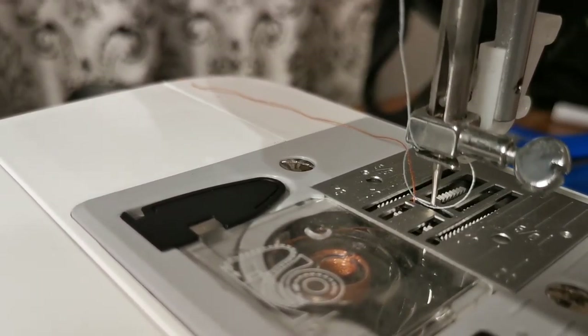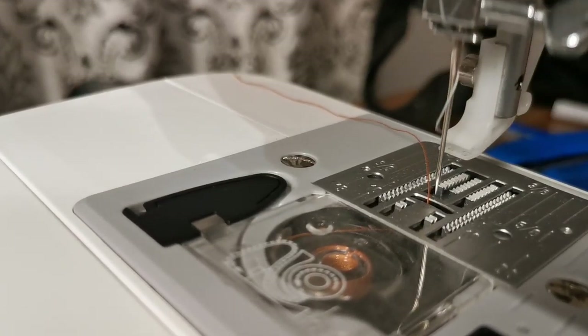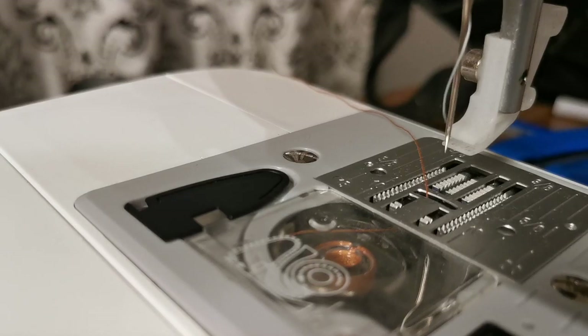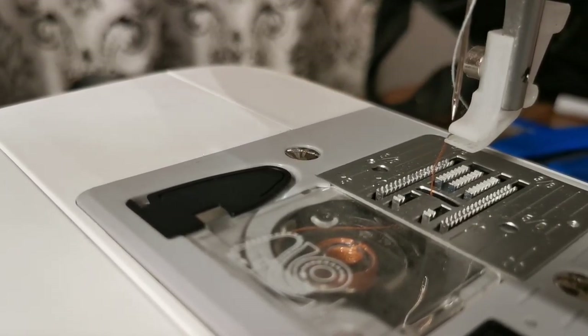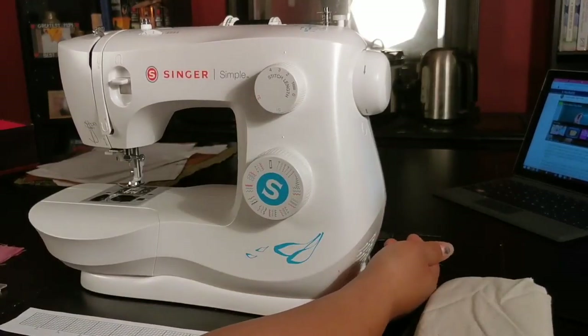These scary looking things are called your feed dogs. They carry your fabric along in an up and down motion — when the needle goes down, the teeth go down; when the needle is up, the teeth are up. When you're ready to turn on the machine, the switch is usually on the side.